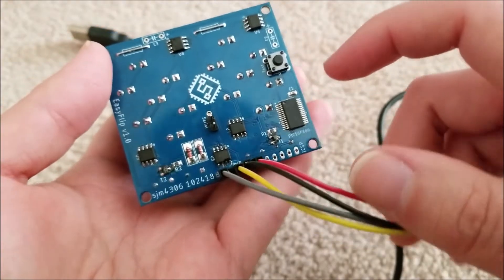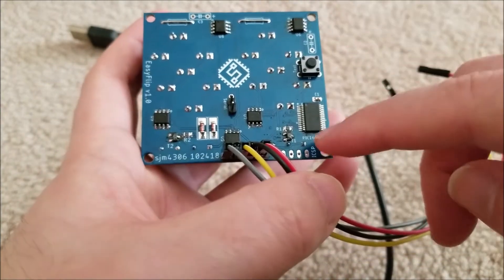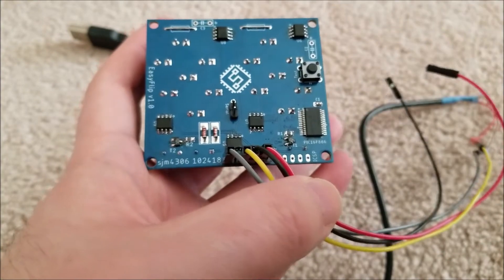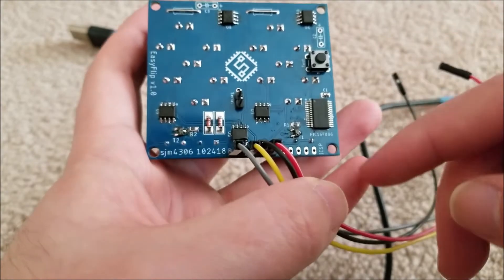As I showed in the assembly, there are barely any components to this board. There's a PIC16F886, which is my go-to microcontroller because I already have full libraries written for it and everything is good to go.